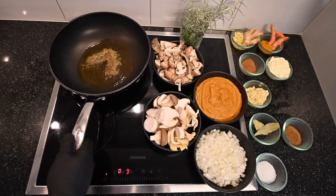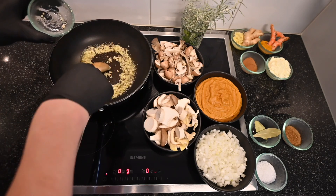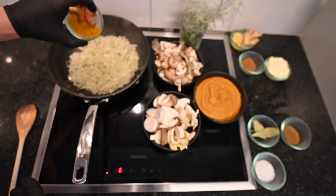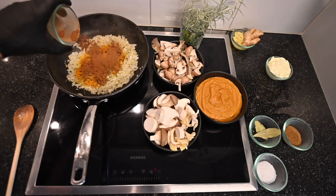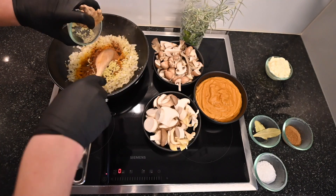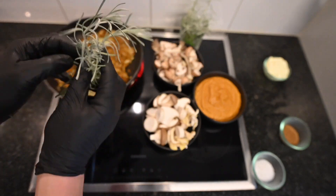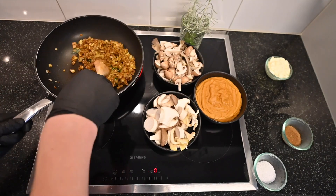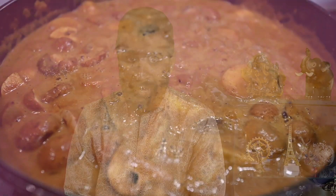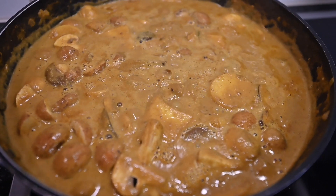Now in a new pan, add one and a half tablespoons of oil and bring it to medium heat. Then add cumin seeds, curry leaves, bay leaves, chopped ginger and garlic, turmeric powder, and onion cubes. Sauté for two minutes. Now add the sliced mushrooms into the pan, then add the blended fine paste and some water as needed.